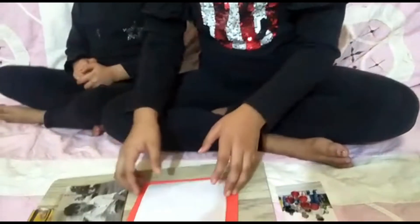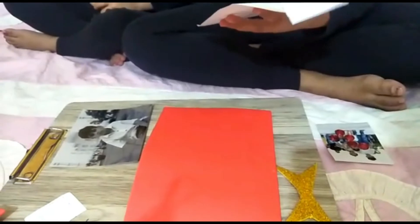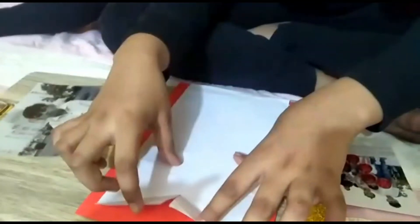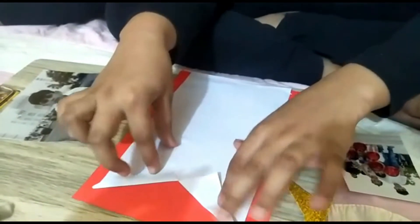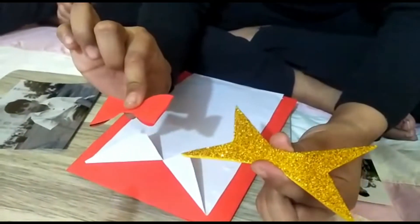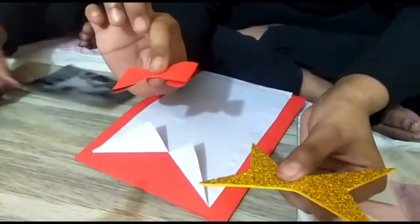Paste a white paper on this card. Make a small cut here and fold like this. Cut two types of bow here, one glitter and one chart paper.